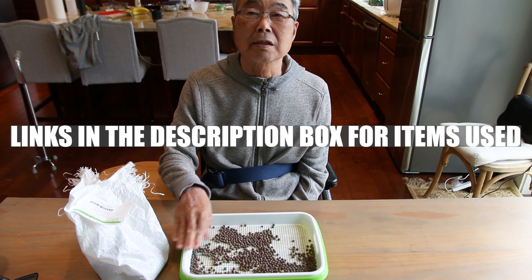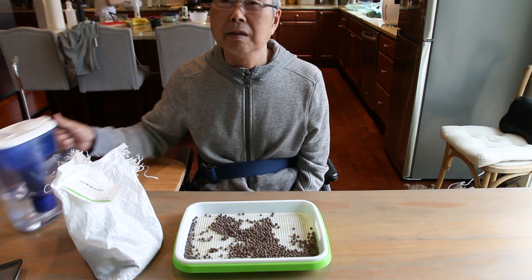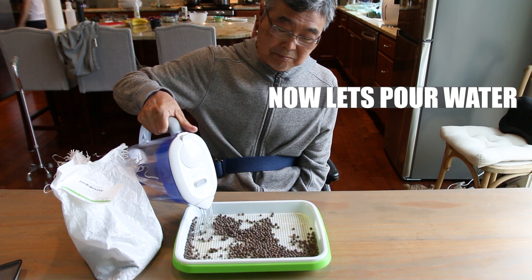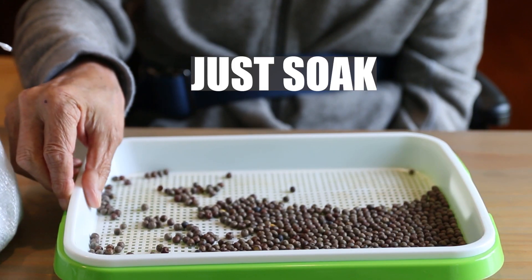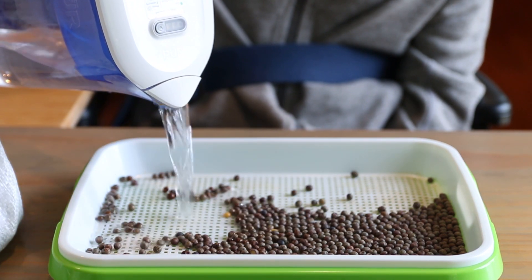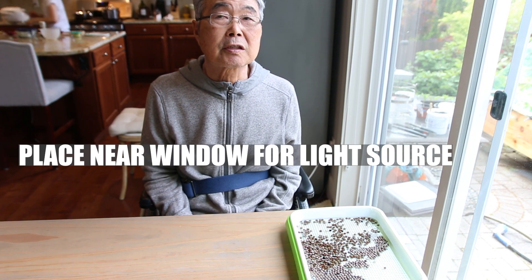This tray and the seed are linked together. Now let's put water — put water like this, just soak it. Put some more water. Then tomorrow we have damp water, then change to new water. Put it near the window — needs a little sun.